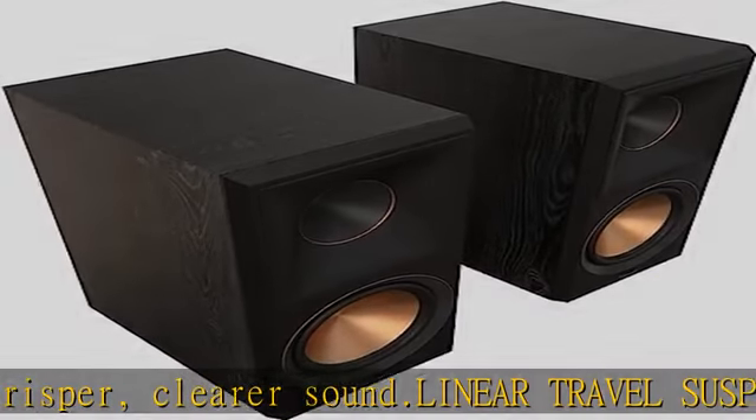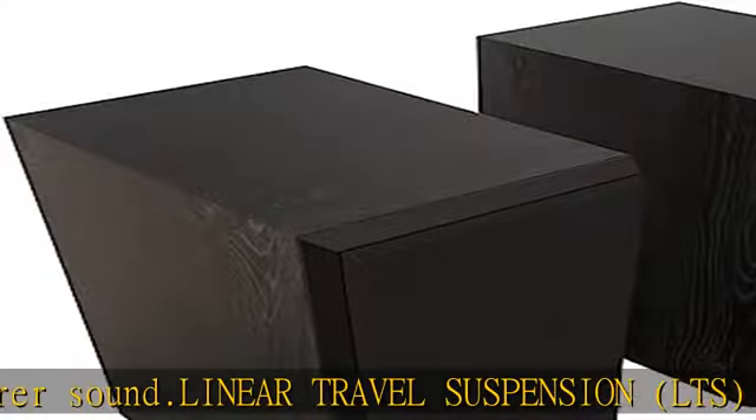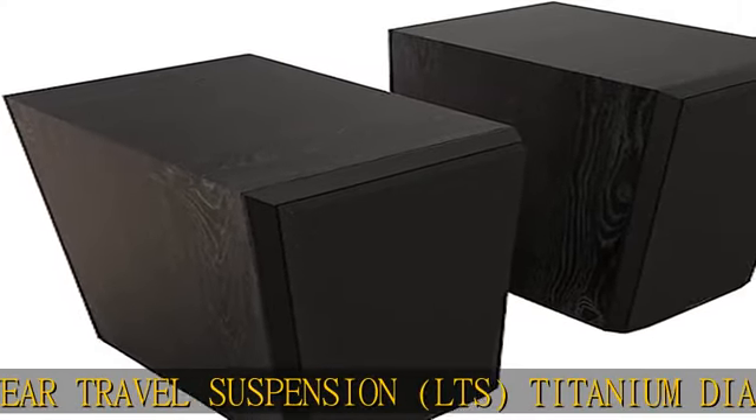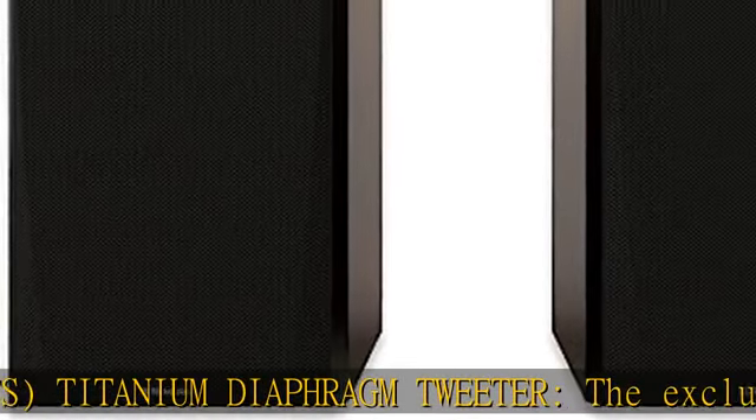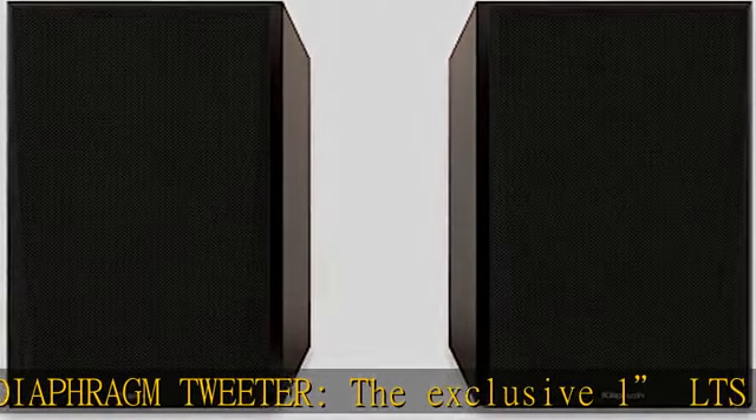the vented tweeter housing enhances the detail in what you hear. All new Cerametallic woofers, updated for absolutely flawless sound reproduction, minimum distortion and maximum efficiency.